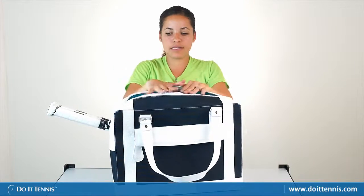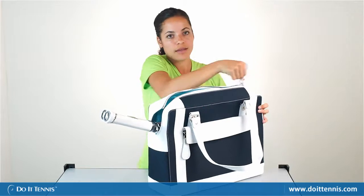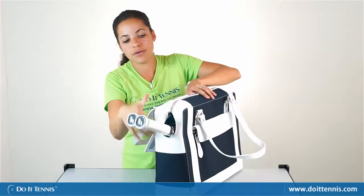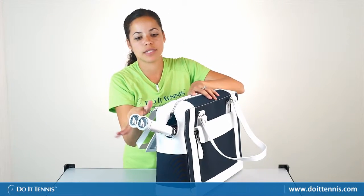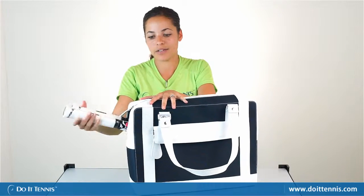It's nice because there's a slot for the tennis racket so your bag will close completely, but it will just have the hole for the tennis racket handles to stick out of. So it's not going to be unzipping because your tennis racket is hitting it.